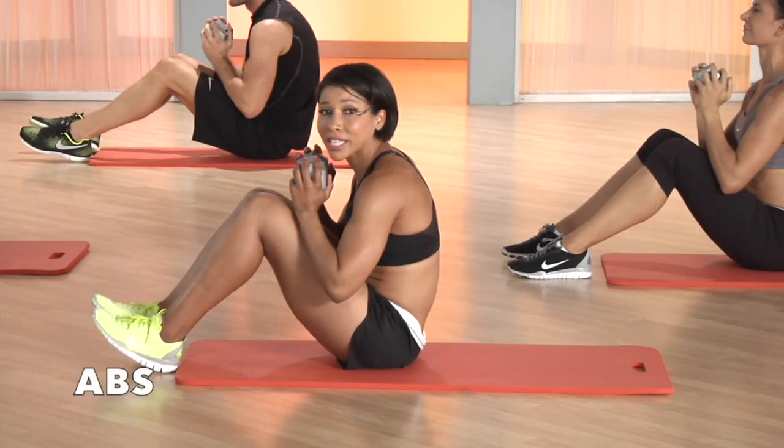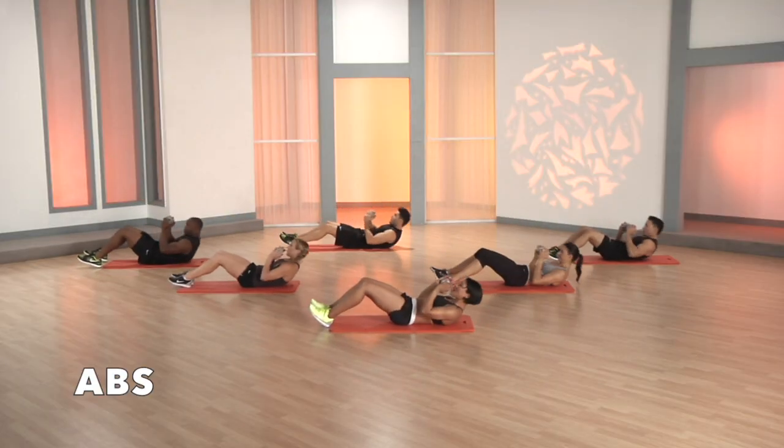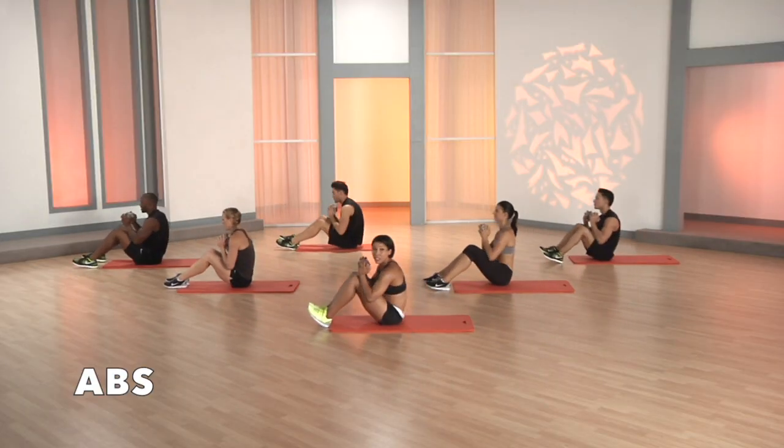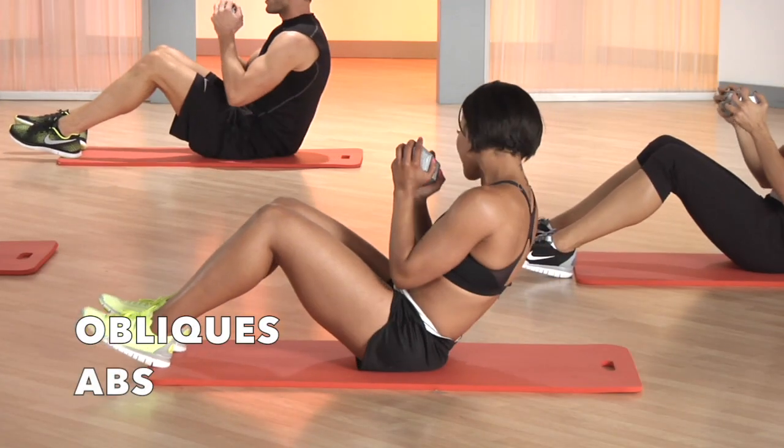Keep that crunch, keep that flexion in the spine so the abs stay contracted. Keep that dumbbell over the chest. Eight, seven, six, five — you're almost there.